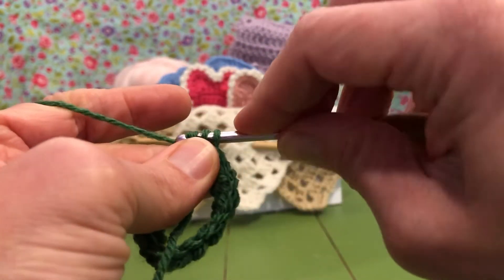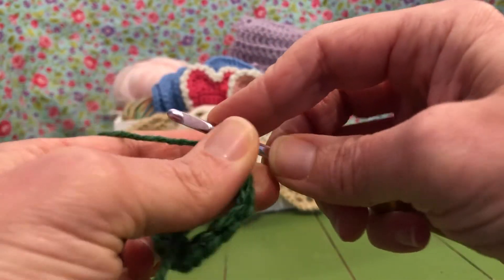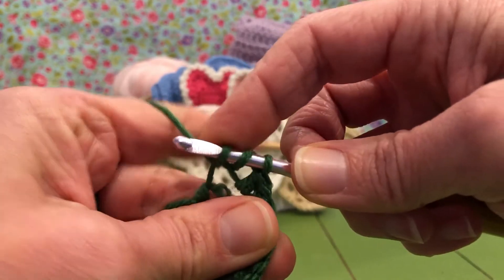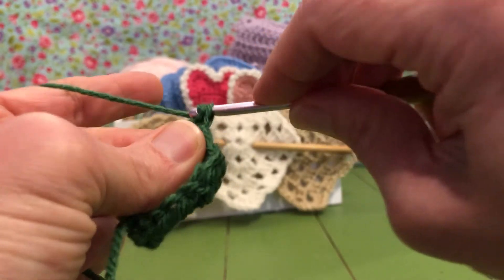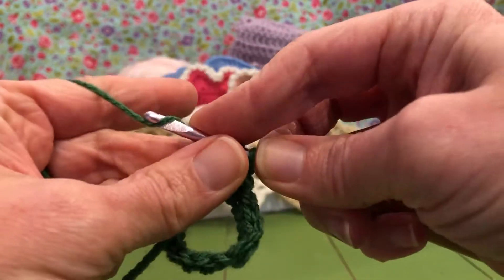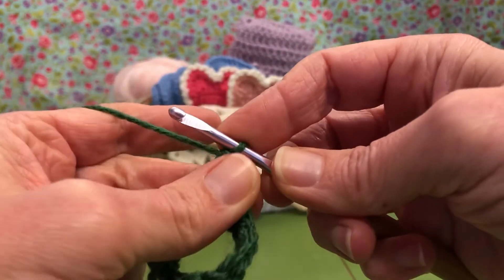Yarn over, enter, yarn over pull through, yarn over pull through two, yarn over pull through two — that's one. Yarn over, enter, yarn over pull through, yarn over pull through two — and one more. Doing great, just a lot of stitches. Get our foundation going here.